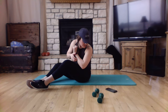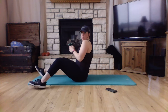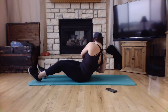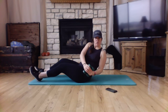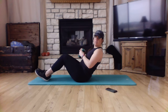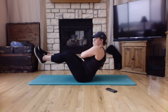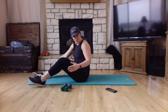Next you have Russian twists. You can use one or both of your dumbbells. Heels lightly to the ground, and rotate side to side. I typically count one, two, three — but this is your workout. If you want to advance it, bring your feet to a tabletop position and go side to side, trying to have as little swivel in your hips as possible. Those are Russian twists.